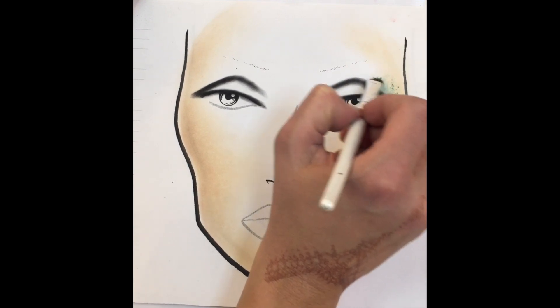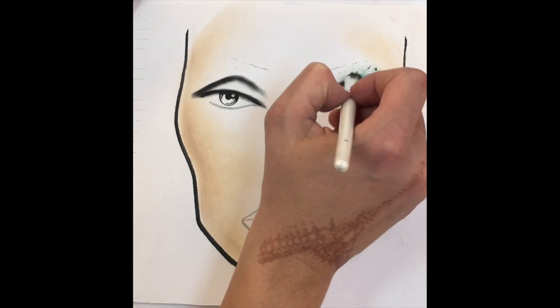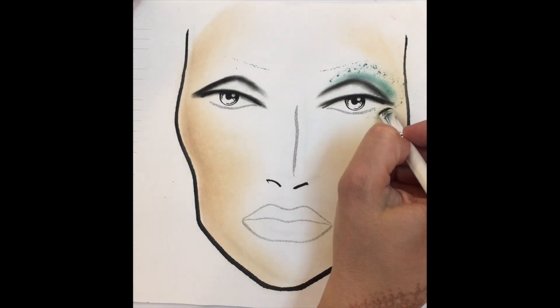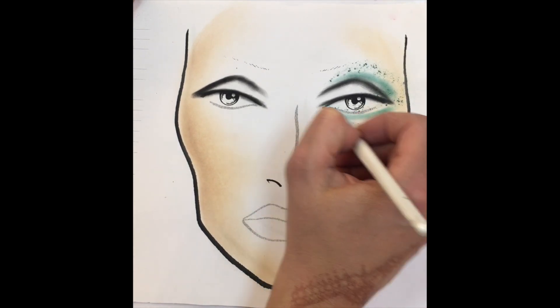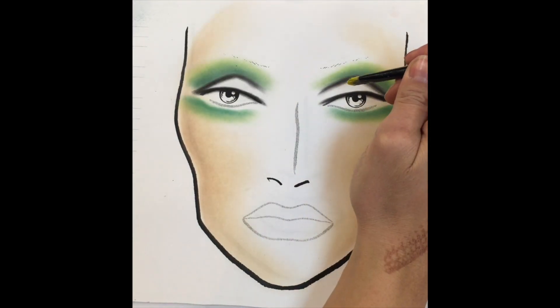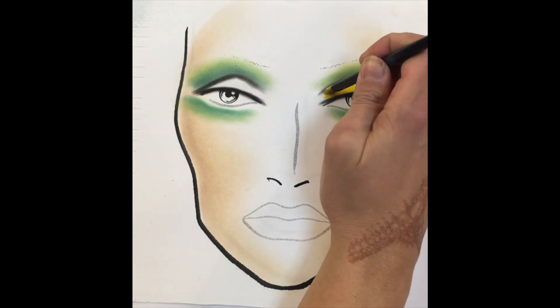For the eyes, I'm using BH Cosmetics. I'm working in circular motions blending out the crease of the eye as well as the drop shadow. On the lid, I'm applying a yellow watercolor from Mehran.